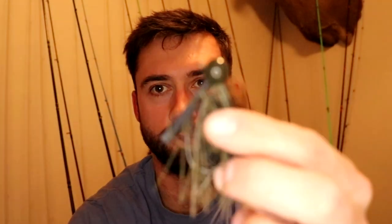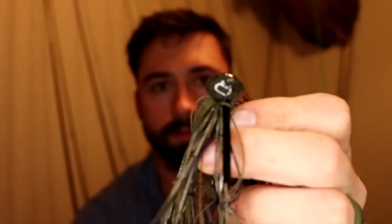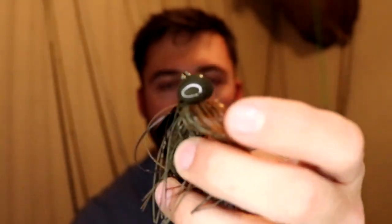Welcome back to the channel. Today we're talking about jig modifications. The jigs I'm going to be showing are football head jigs, half ounce, and I'll cover a couple of quick modifications involving trimming the skirt certain ways and the weed guard. I'll also show you a couple trailers I like to use and talk about how you can modify jigs to make them your own if you're buying from stores.